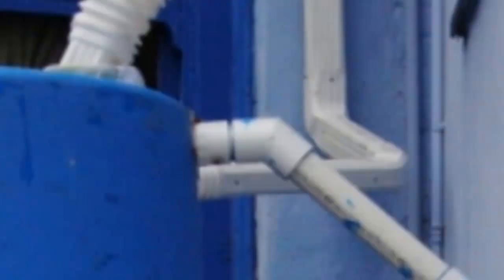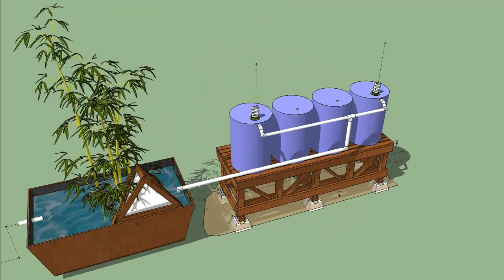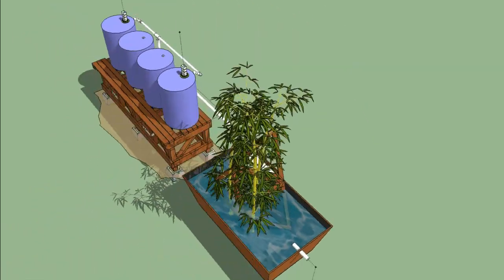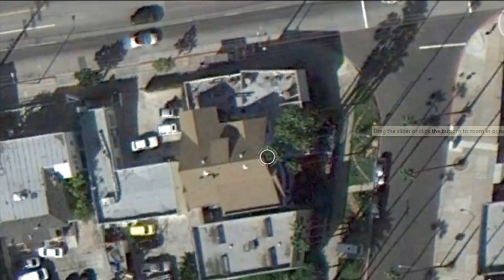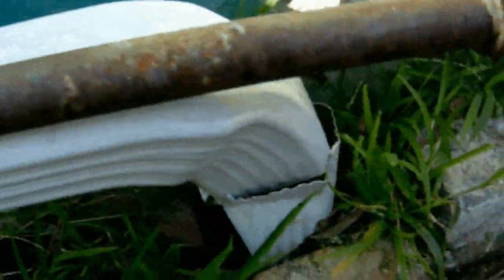I sealed each of the overflow holes on the barrels with a PVC bulkhead — male and female threaded parts locked together with silicone caulk, rubber washers, and Teflon tape. Ideally the overflow would run into another water feature on the property, like a rain garden or an aquaponics system. But that's tough here because the property is on an urban lot with very little open space and a lot of concrete. So for now I have it running back into the gutter and down the drain, but later on I may attach the overflow to an aquaponics system to make more beneficial use of the water, purify it, and expand our capacity.